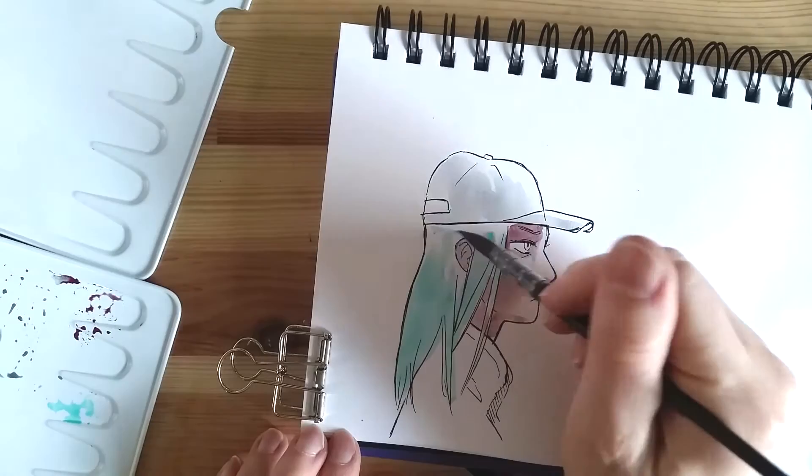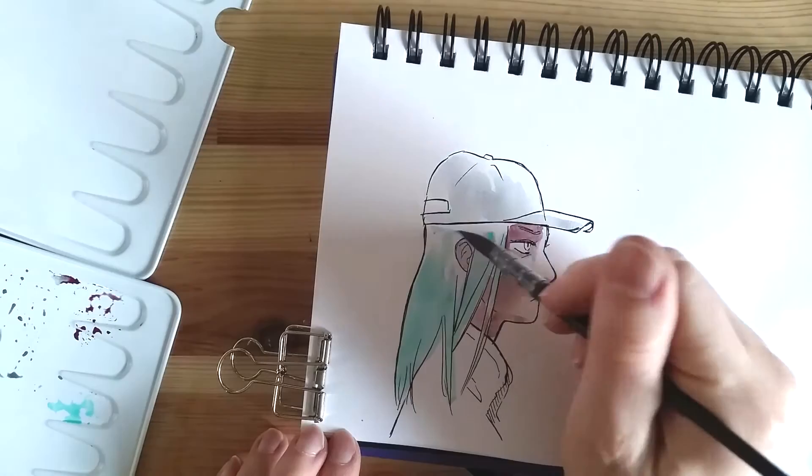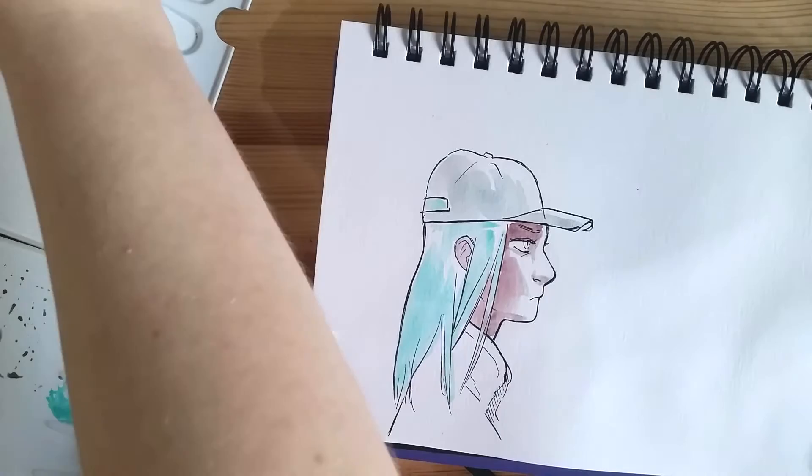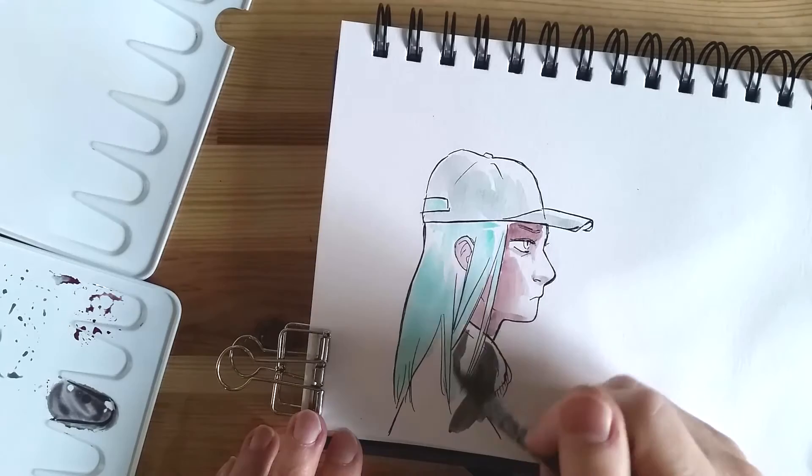Personally, I prefer neutrals as a dark color. I find that they have more depth to them and they feel less flat. If I had to have absolute black in a drawing, I'd try to make it part of the inked linework instead of the painted layer.